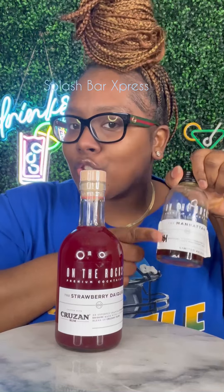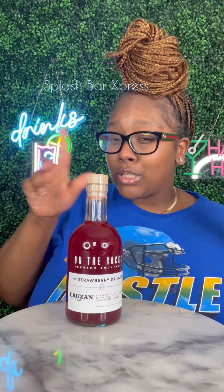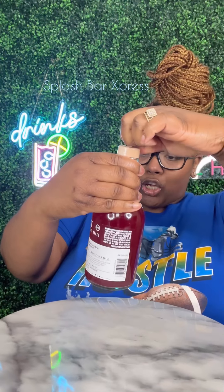I found this On The Rocks strawberry daiquiri and I'm so excited to try it. We don't try the Manhattan or the Old-Fashioned, and they also have this green Midori one that's so good, but we're about to try this one right here — the On The Rocks brand strawberry daiquiri. Basically this is a rum-based drink because it's a daiquiri, so it's got rum and lime in it.